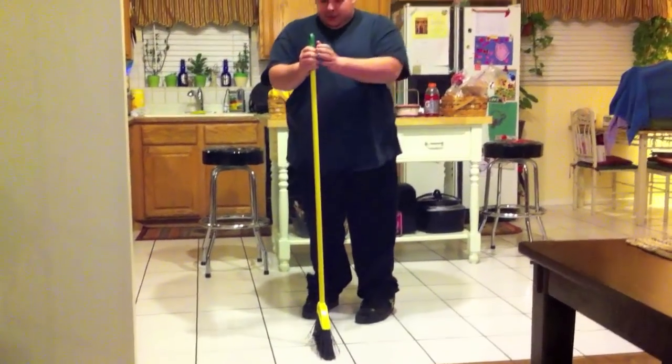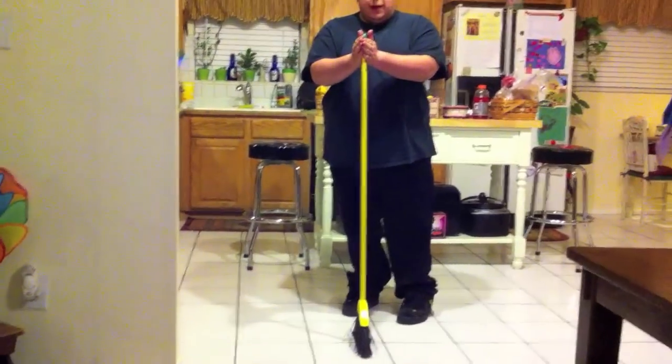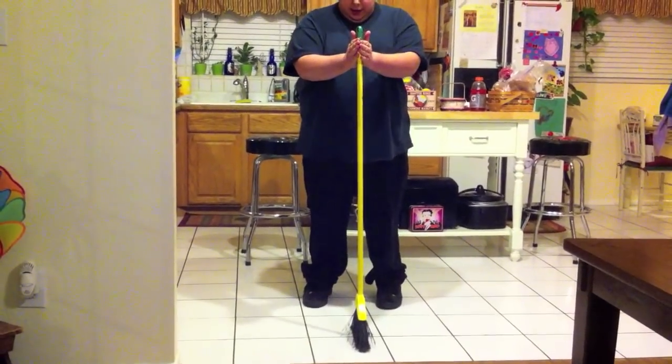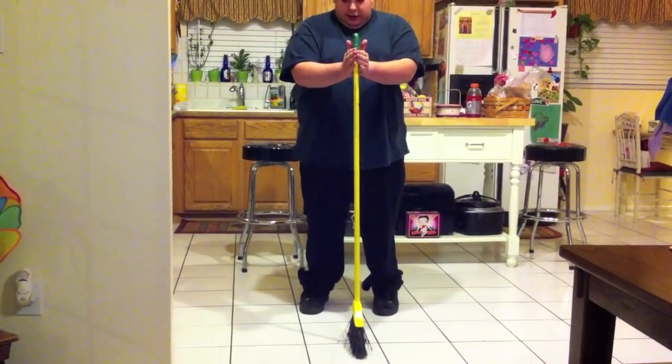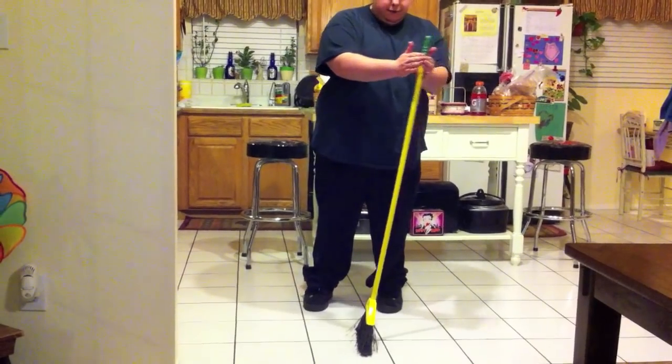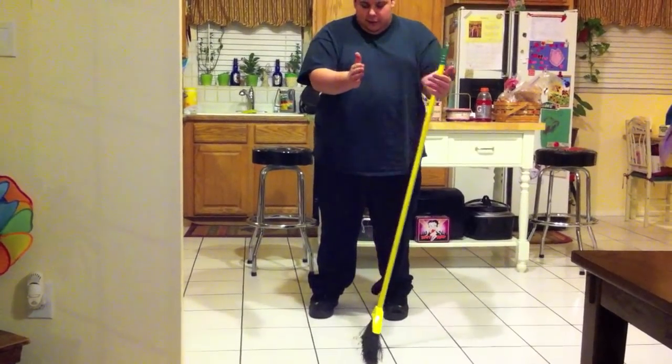Go ahead and stand your broom straight up. Have both hands out with equal pressure. Kind of stay in the middle of it here. It's going to take a while to get the balance — get the feel for the broom — because it may go to the right, it may go to the left. Get the feel for it.